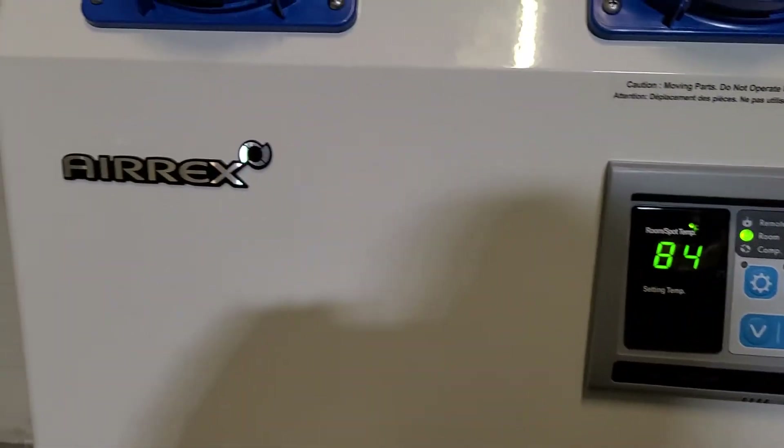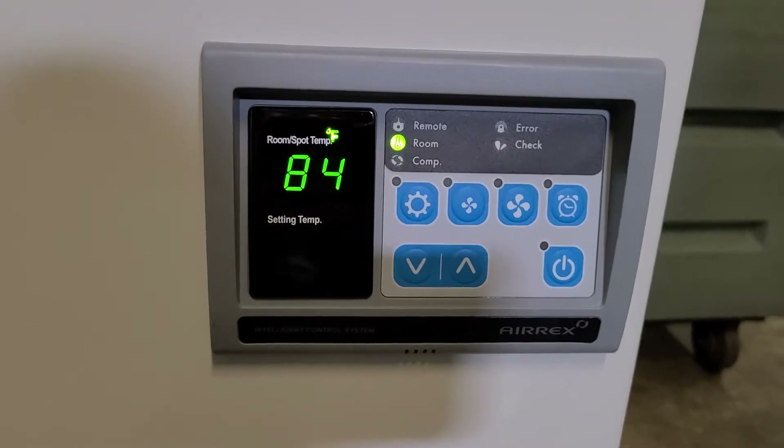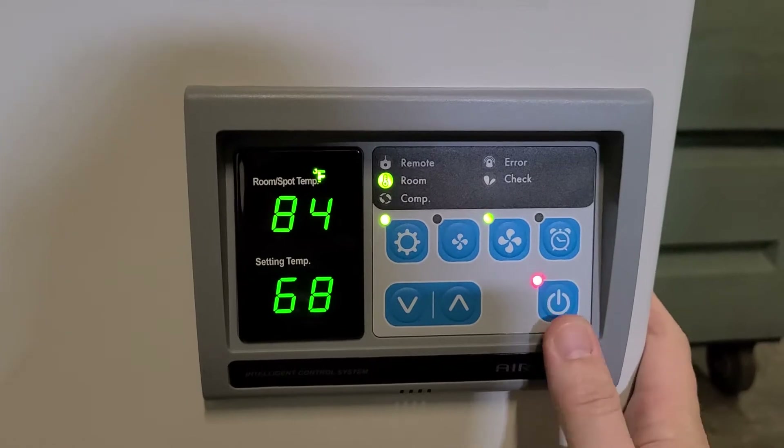This is the AirX air conditioning unit that we rent. When you plug it in you'll get this display — it'll display the room temperature. To turn the unit on, you just push the power button here.